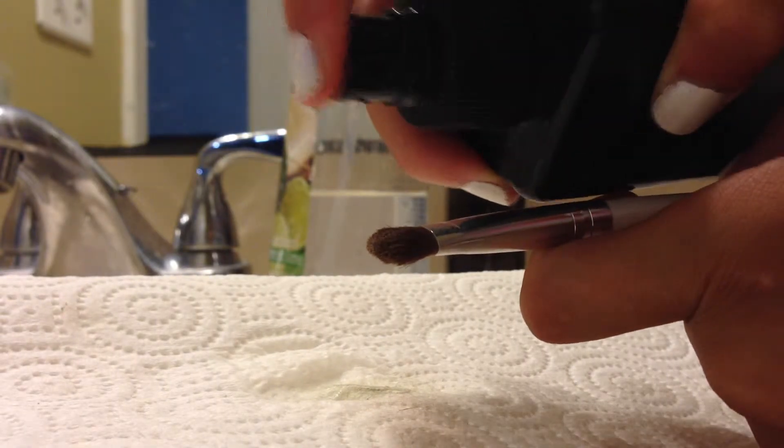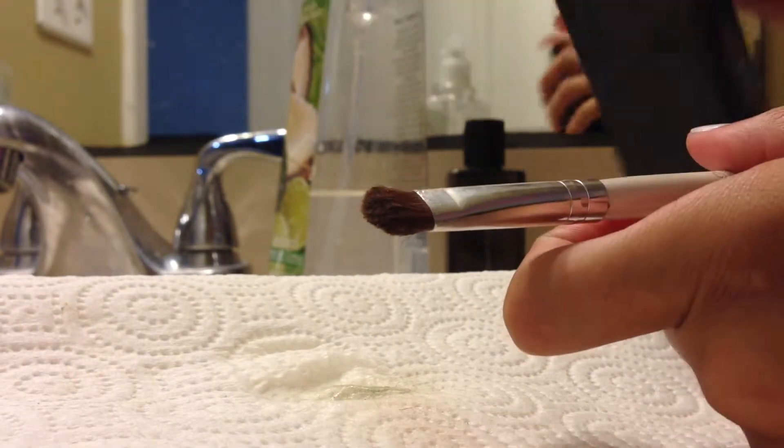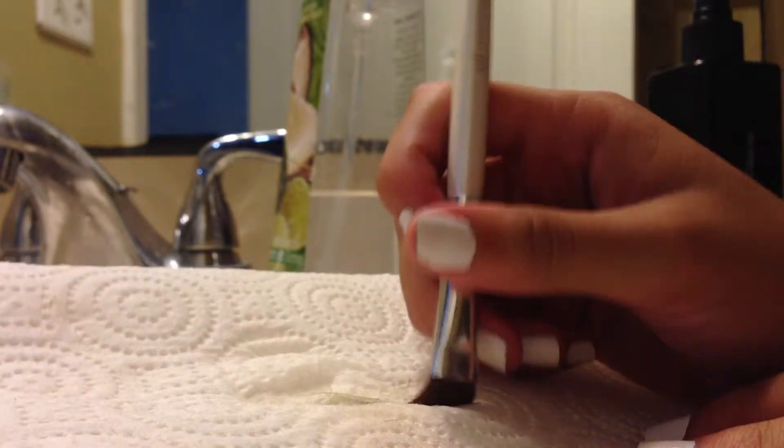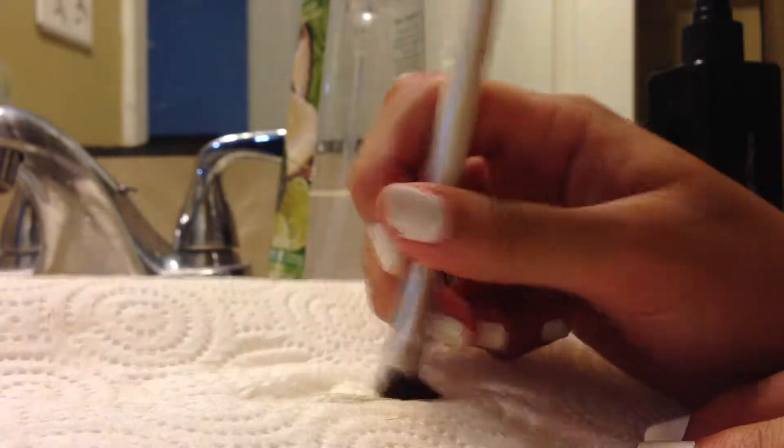I use this daily brush cleaner for my eyeshadow brushes that I need to use daily. When you use the spray, you have to spray it on the bristles and make sure all the product gets out by using a paper towel — that's what I do.